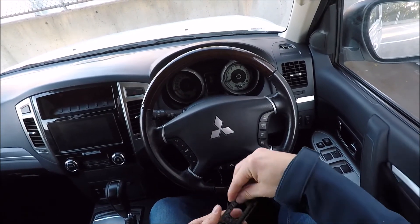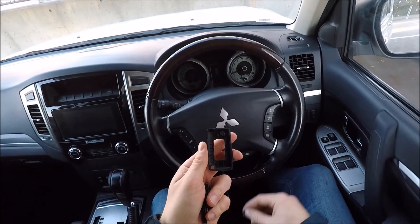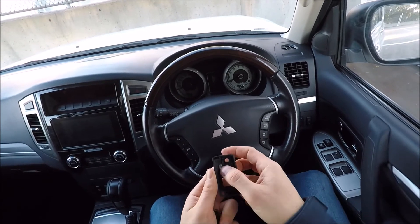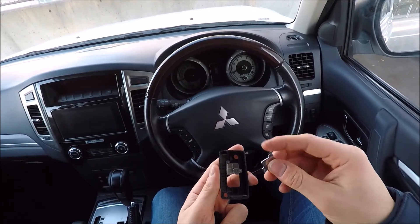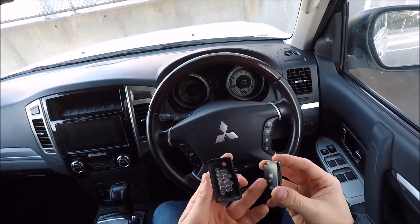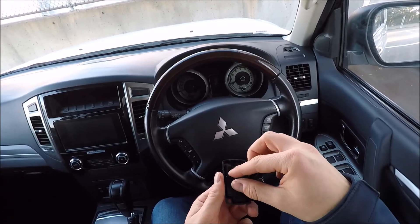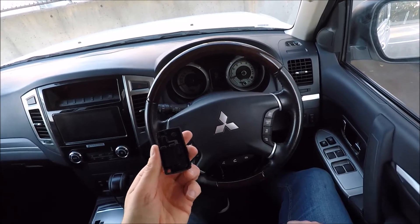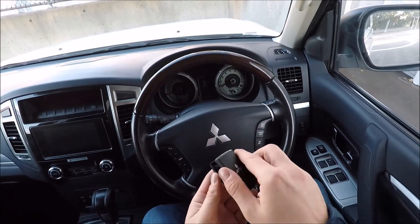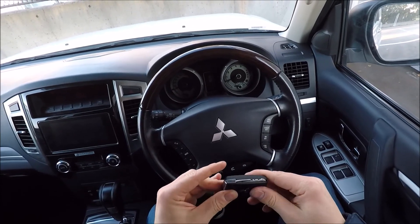We're then going to go ahead and get our key cover. Just go ahead and put your buttons back in — you'll notice there are tabs to make sure you can't get them the wrong way around. Put both of them in. There's a locating pin on this section here, so we're just going to go ahead making sure that locates correctly. Then get your flip key section and push that back on, lining it up, and click it all down.